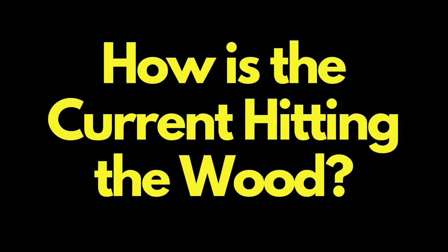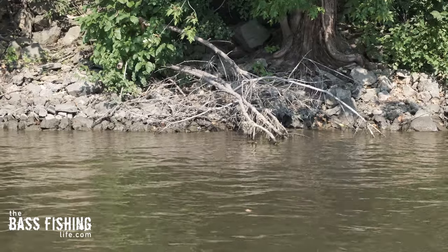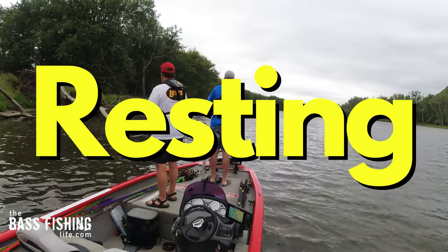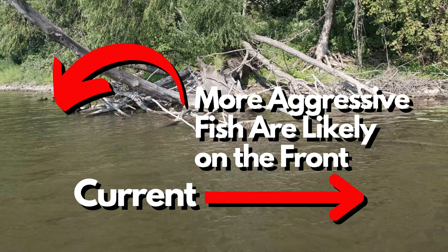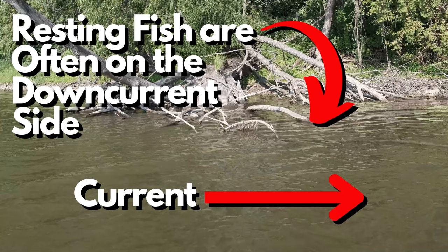The second thing we need to do is think about how current — and remember, that's natural current, wind-driven, or current from boat wakes — how it's hitting that wood cover. That's going to make a huge difference in how bass position on it. We always think about cover as a current break, like they're on the down-current side resting behind it. That's true when they're in a resting or loafing mode. But so often when bass are more aggressively feeding, they're going to be up on the front side of it. Depending on the complexity of the wood you're fishing, there could be multiple areas like this. Your most aggressive fish are going to be where that current is hitting, coming right into it. And then as they feed up and need to rest, they'll slip back to the current-break side of it.